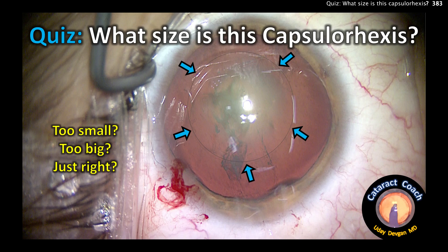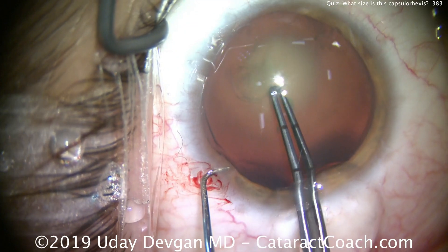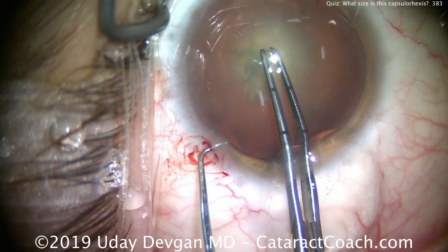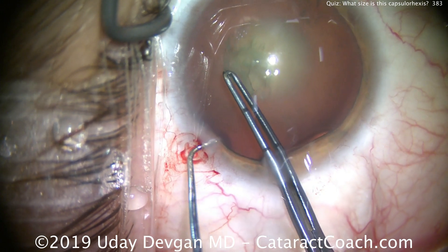Quiz time from cataractcoach.com: what is the size of this capsulorhexis — too small, too big, or just right? Let's watch the creation of this. We're using the chopper on the left hand to fixate the eye so it doesn't move.